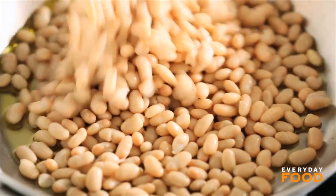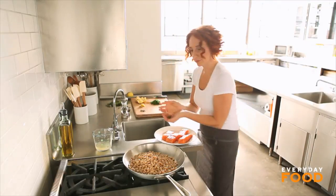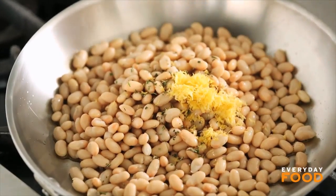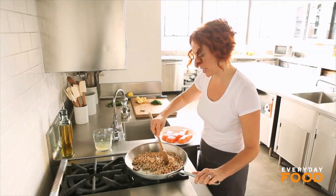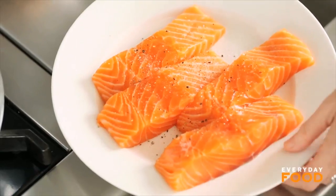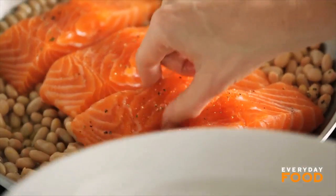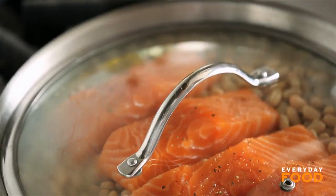Add two cans of drained white beans — these are fifteen and a half ounce cans, drained and rinsed. Then add your half teaspoon of rosemary and the tablespoon of lemon zest. Build a little bit of flavor with your rosemary, lemon zest, and beans. Then add a half a cup of chicken broth. Now comes the steaming part: as soon as this comes to a simmer and there's liquid in the pan, put the salmon on top, cover it up, and it's steaming — steam sauté. Cover it up and it cooks for ten minutes.